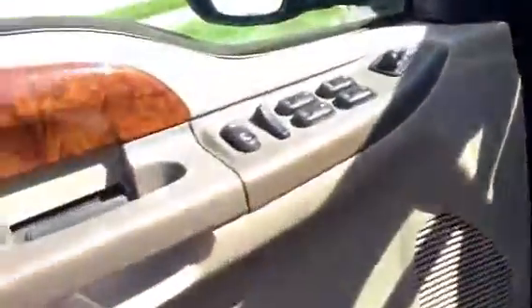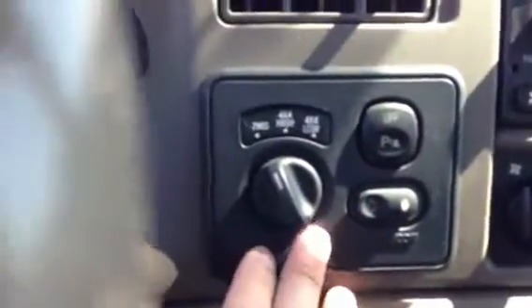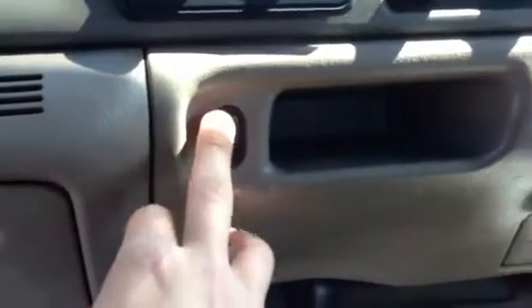Taking a look here at the inside, you've got the power windows, the power locks, and the power mirrors. You've also got a CD player, the shift knob right here for the four-wheel drive, and then you've got the adjustable gas and brake pedal right here to push in and out, which adjusts the brake and the gas.